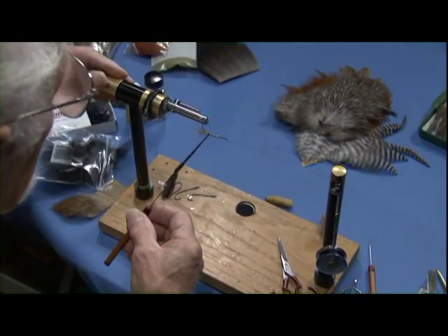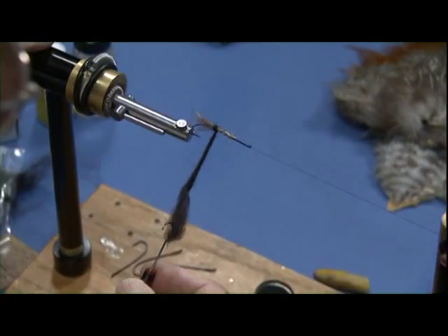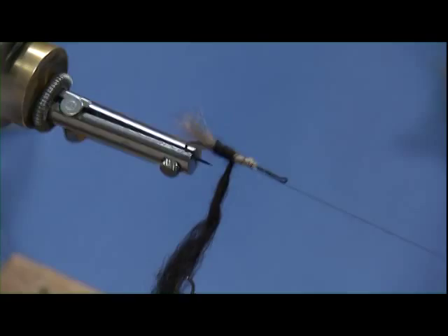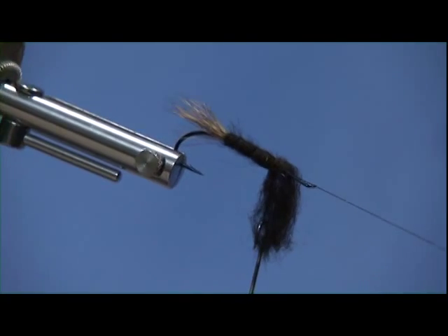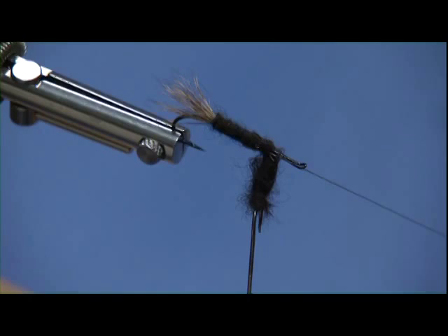Now I'm going to wrap that right up over the tail stubs. I'll give that a couple more wraps. There.